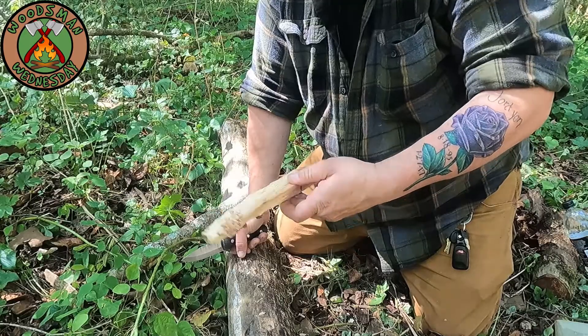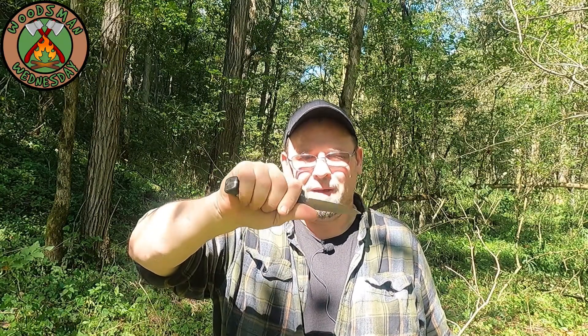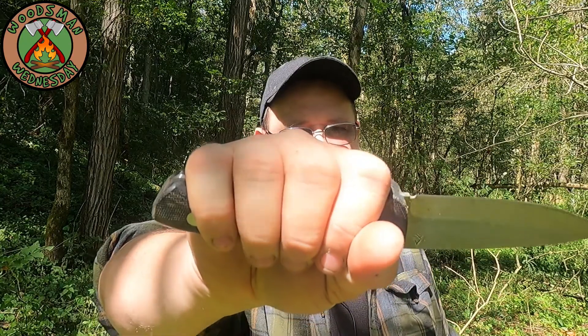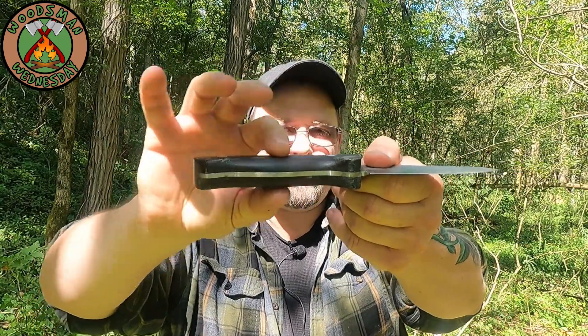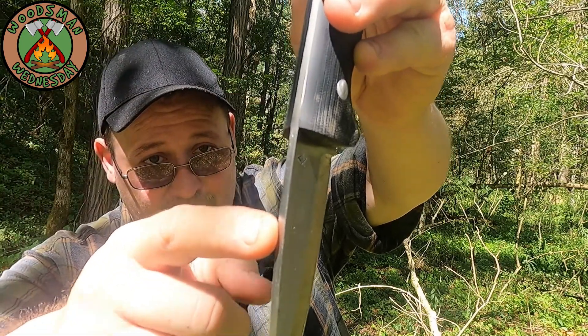This one fits the bill. Ergonomically they did a great job shaping the handle — it fits my hand just about perfect. There's just enough room for my hand to get in there. The palm swell is generous; it's thick enough but not too thick in the scales.